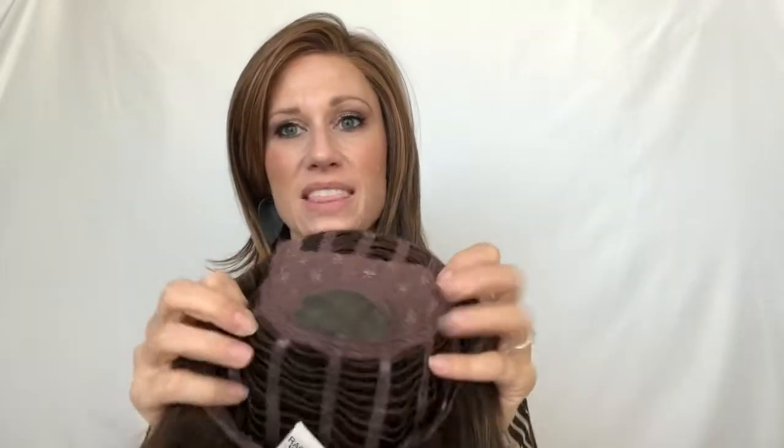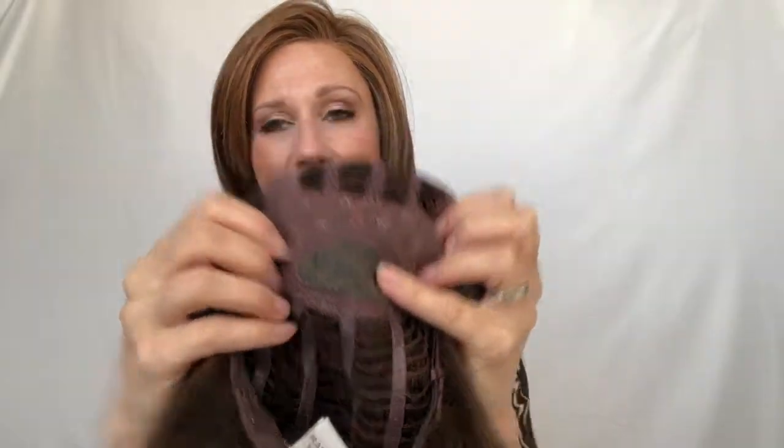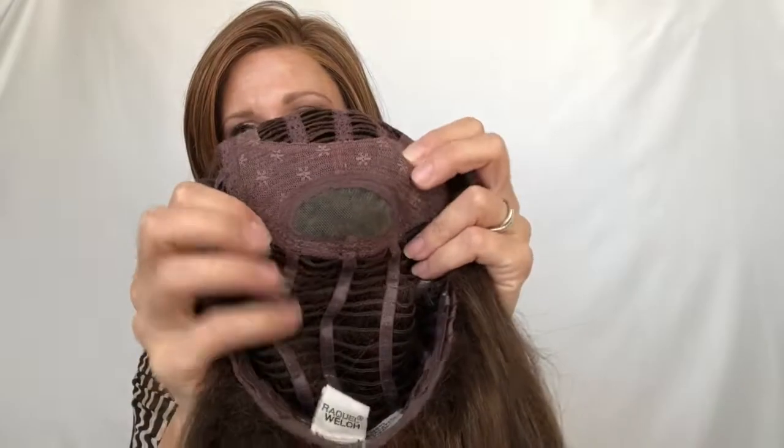This piece has a hand-tied lace front — we're all familiar with those — but you will notice the wefting right here at the front of the wig. It also has a monofilament top at the crown, right back here, which is a really unusual placement for monofilament. To disguise this wefting, which is typical when there's wefting on top, there is a lot of permatease in this wig.